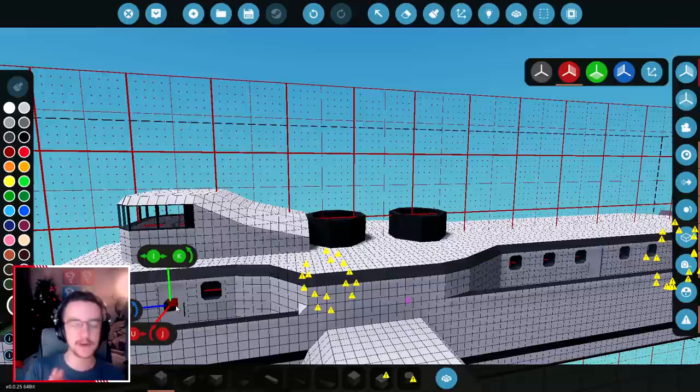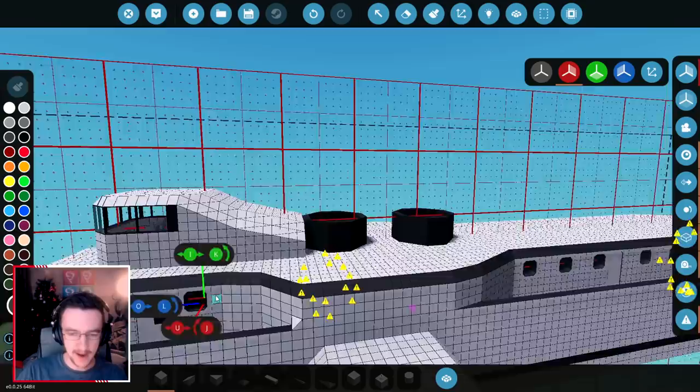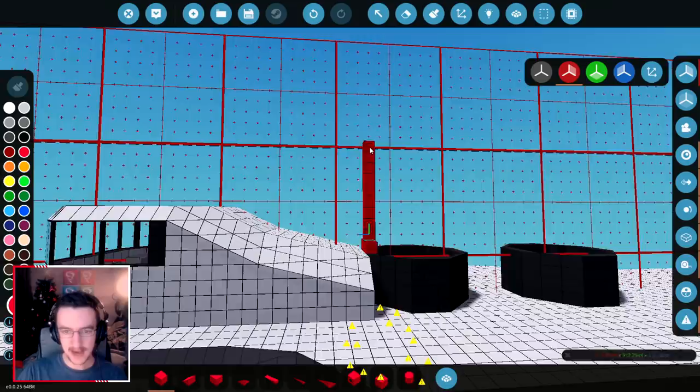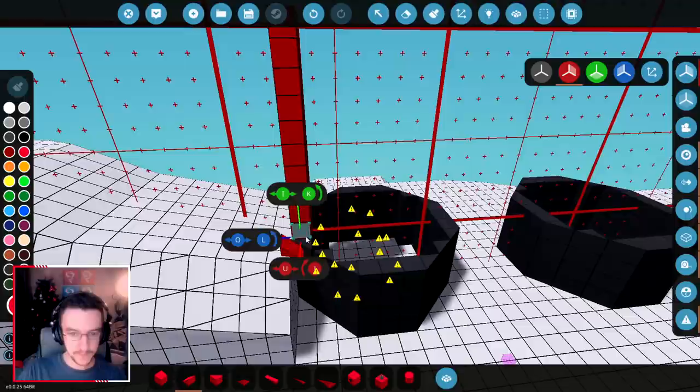I was actually thinking we'd do it slightly differently — I was thinking that they would sort of angle backwards a little bit. But I don't think angling them backwards is gonna add anything to the design. Straight up is sort of cool for a steamer, so we're gonna go straight up. And we're gonna do it in quite bright red. They're gonna go quite high as well.